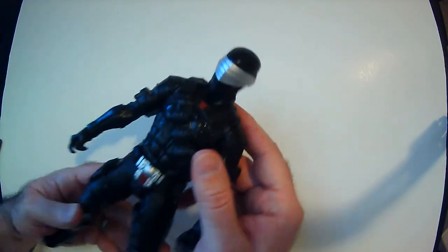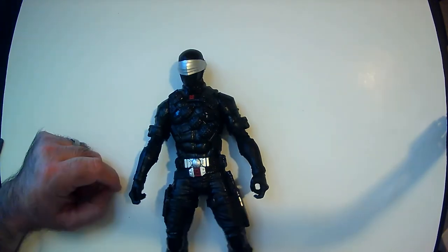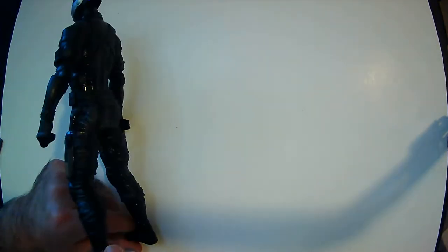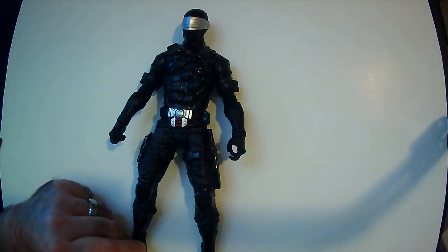So yeah, it's a pretty cool looking figure. Let me show the art on the back.